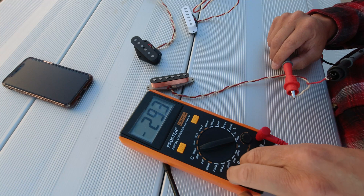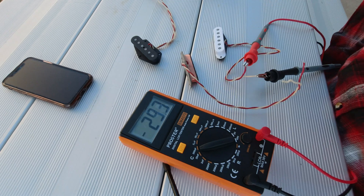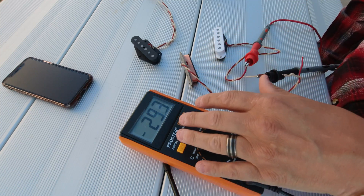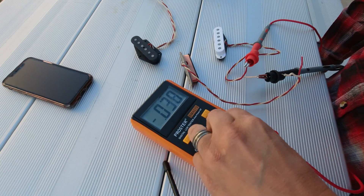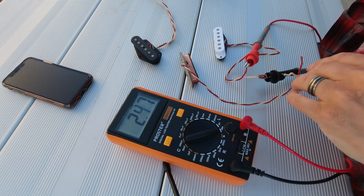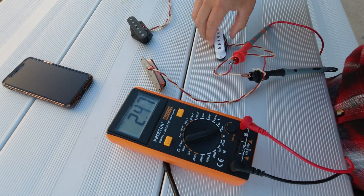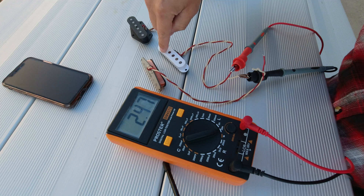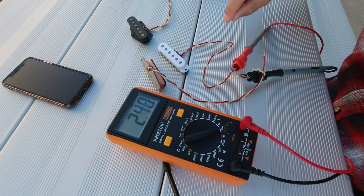Let's look at capacitance. 2.9 picofarads. That's pretty good, I'm happy with that. Let's check this other one. 2.9 picofarads as well. What I'm showing you here is consistency across pickups — we can make a pickup with exactly the same spec. Let's look at the henrys on that one: 2.48 henrys. A little lower but right in there, I'm happy with that. Now here's what I'm going to tell you — this is a pickup that I wound, and this is Leslie's very first pickup. Her very first pickup is right in spec with the pickups that I make every day. How cool is that?